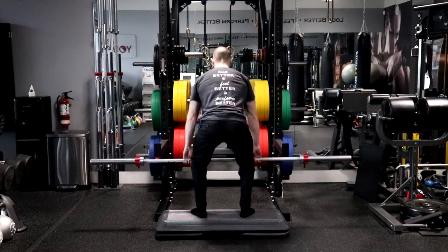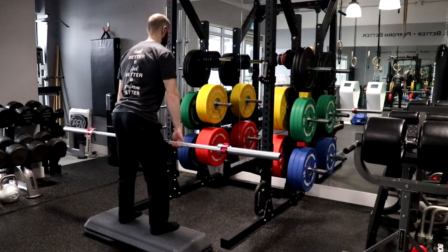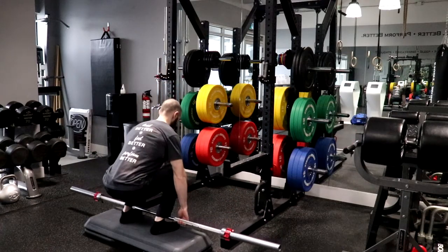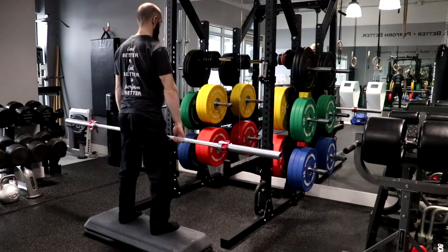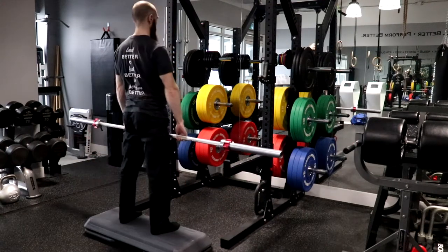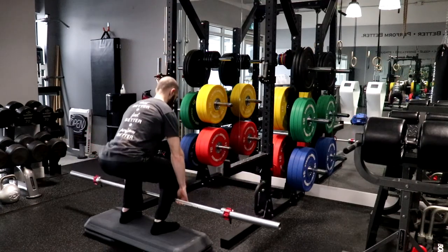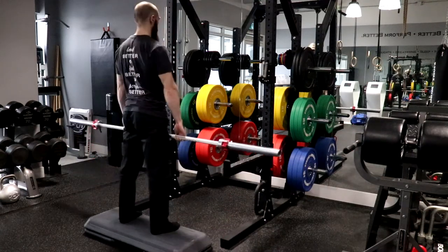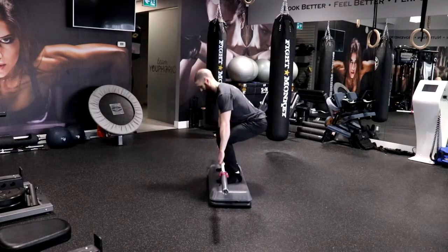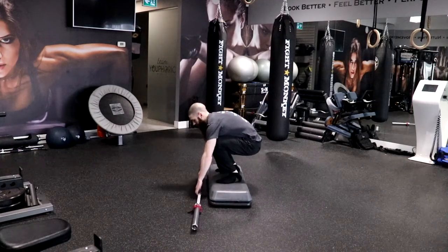As soon as the bar rises just above your knees, shift your body's weight forward toward the balls of your feet, keeping your heels on the floor. Maintain a neutral spine with your elbows fully extended and pointing out to the sides, your shoulders over or slightly ahead of the bar and your head neutral in relation to your spine. Continue extending your hips and knees until your body reaches a fully erect torso position. Repeat these steps for the prescribed number of repetitions.